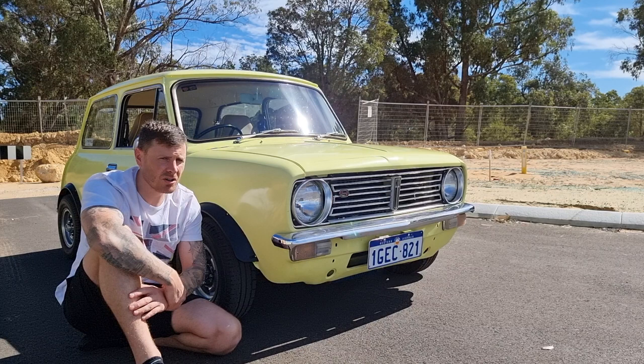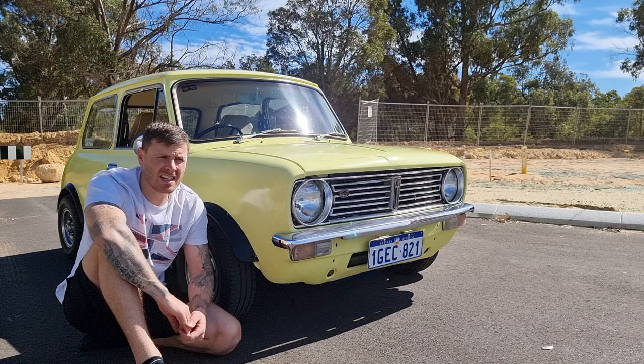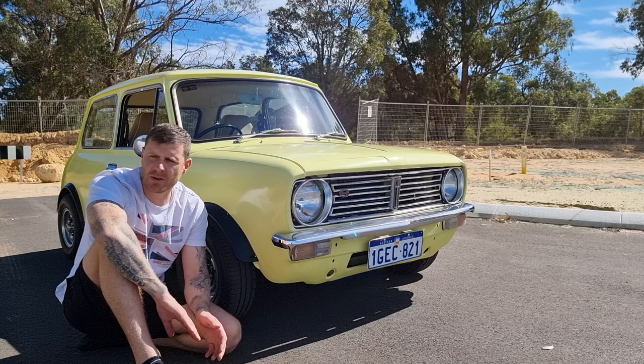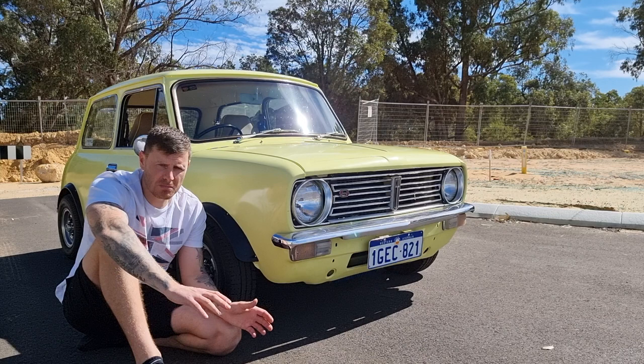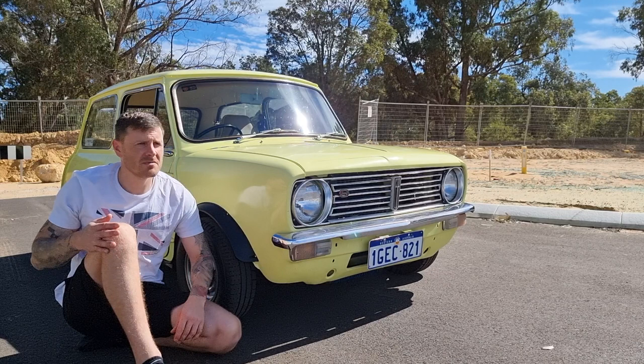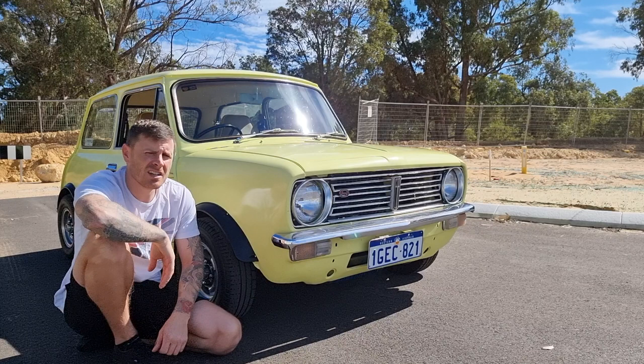I'll start with just giving you a bit of a background on Minis. I've had them since I was 17. Love classic cars and absolutely just love Minis. I had two in the UK — restored one from a rotten out floor, had a little 998cc engine in it, bought that out to 1380cc. Straight cut drop gears, had that lovely whine. Then I ended up having a Mini Cooper after that, which had a 1275 Metro Turbo GTA engine in it. That thing was a beast.